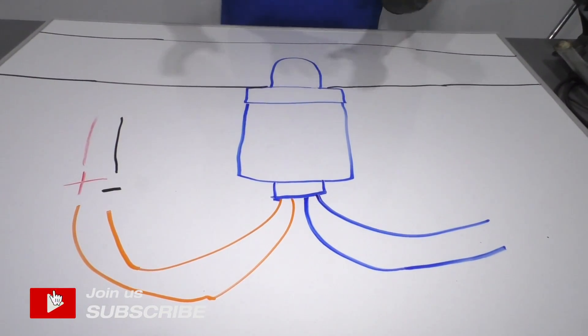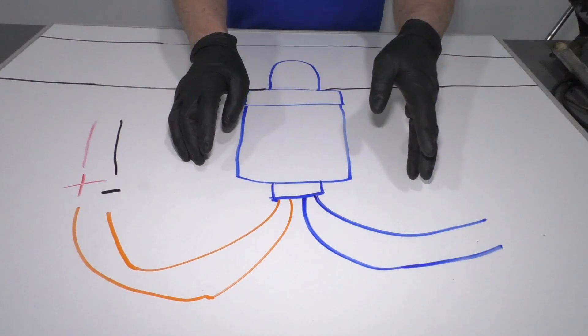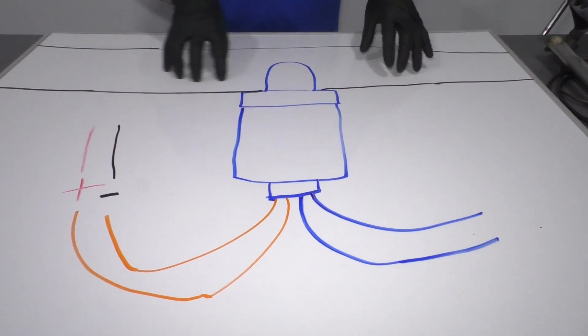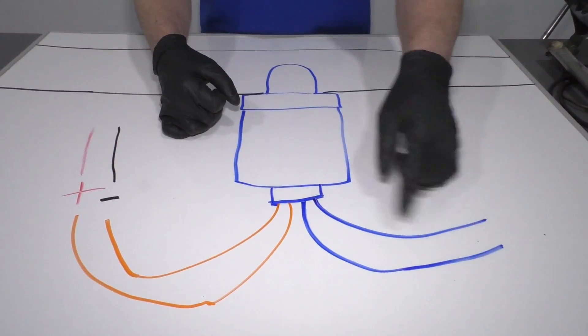This represents the O2 sensor we have in this vehicle. Some O2 sensors are a little bit different. This is a four-wire setup. This is where the O2 sensor is going to read the gas. The sensor is going to be in the exhaust, and here's the body of the O2 sensor and here's the wires.